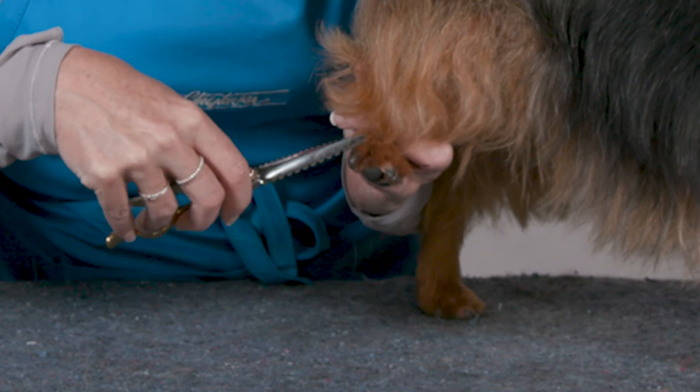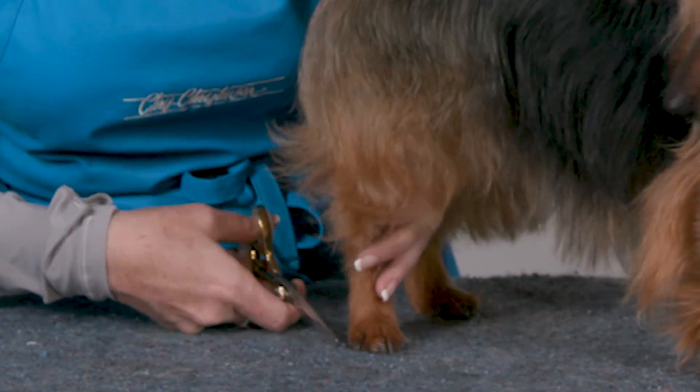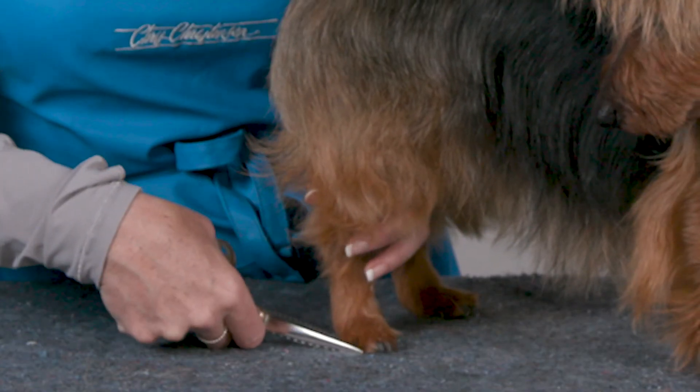Doing the edges of the feet, going around the toenails because the blades are very sharp. They're going to last you a long time and you're going to get a lot of finish and precision grooming.